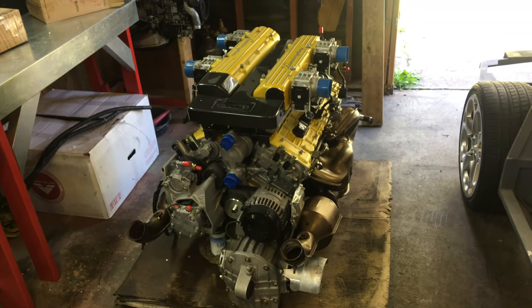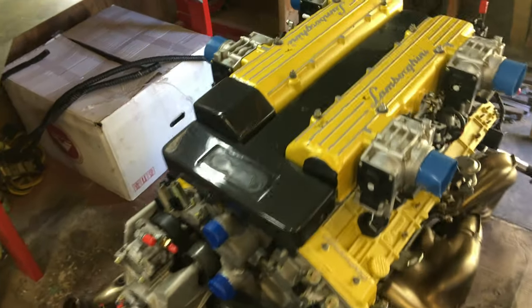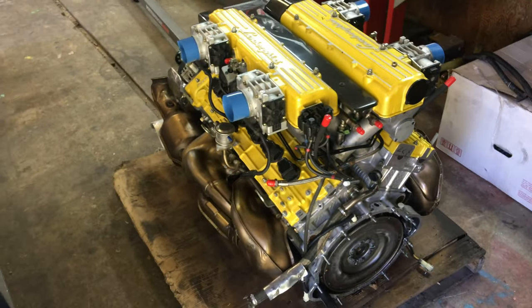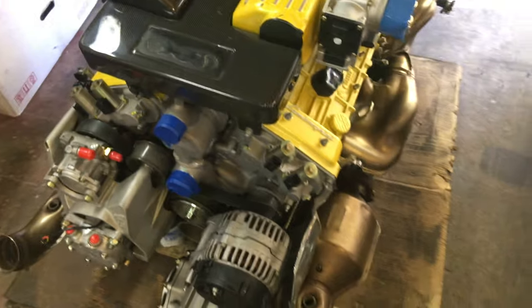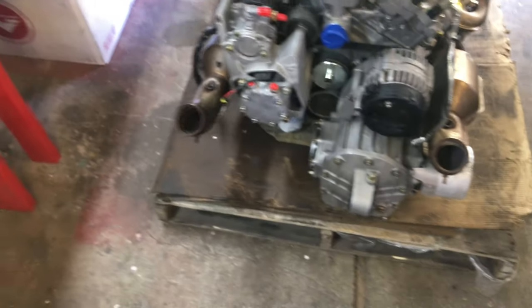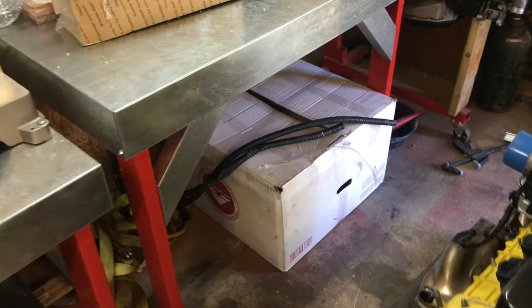This is a Lamborghini Murcielago 6.2 liter V12 that came out of a Murcielago. This thing has less than 7,000 miles on it — I don't think it was ever driven in the rain. It is super clean. That yellow is absolutely hideous, but it actually looks better in person — it's that Lamborghini yellow pearl. We're going to paint it black, but super excited. Complete engine, the rear diff right here, all the components, excellent condition.